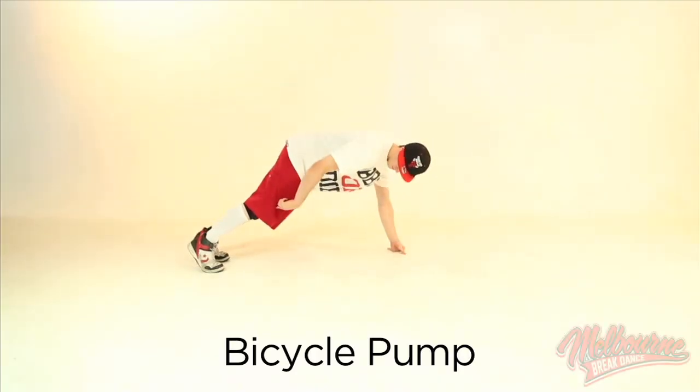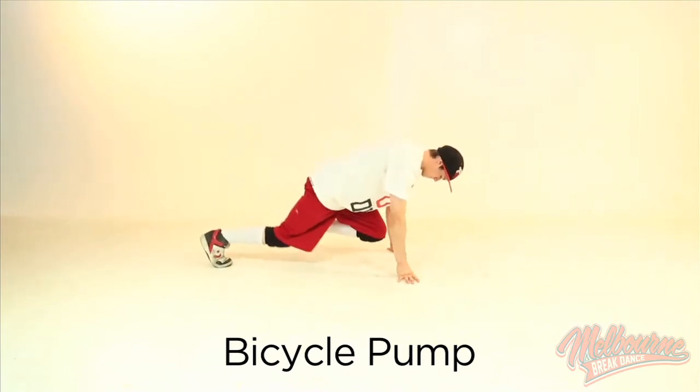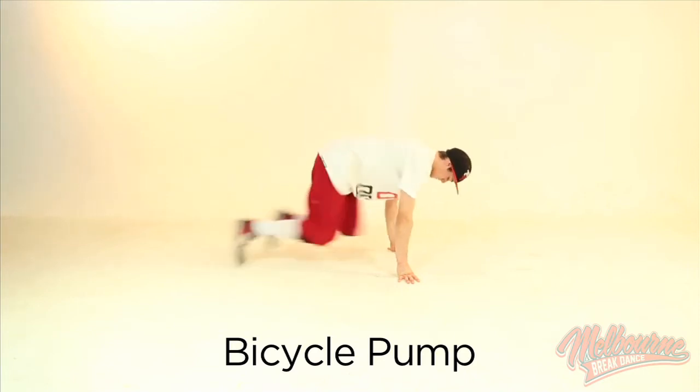This move is a bicycle pump. You want to bring one leg up, starting with the knee, and switch legs, but only let your feet touch the ground at the back. When you have it, add speed.